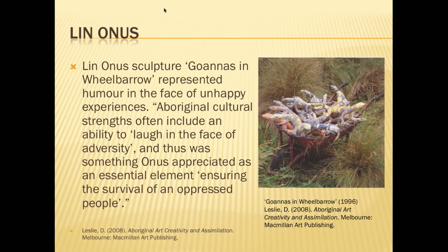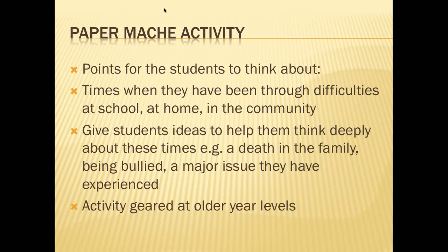Olness's work, such as Goani in Wheelbarrow, shows how cultures like that of Aboriginals, even when faced with hardship, can still laugh at the hard times that come around. Olness said that this sculpture represents his struggles with the Aboriginal art world, and he is quoted saying: 'Working in Aboriginal art was like trying to push a wheelbarrow full of Goani's uphill' — a struggle for him, but resulting in a humorous work of art.